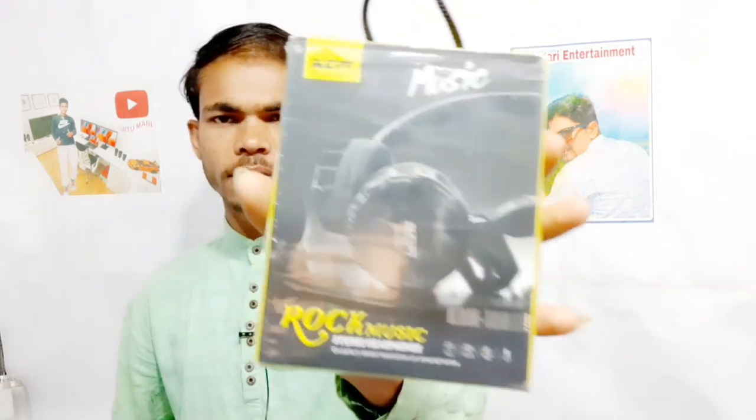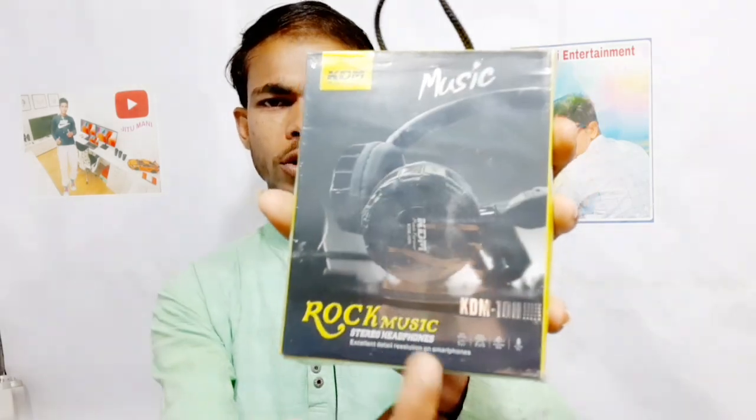This is an unboxing tool called KDM Music Forever, which is written as Rocks Music. You can use Rocks Music, which means how much sound quality is available. So, I will see the unboxing tool.